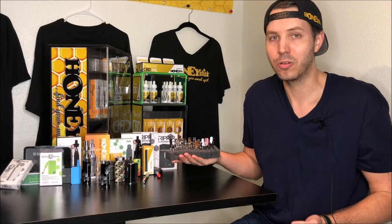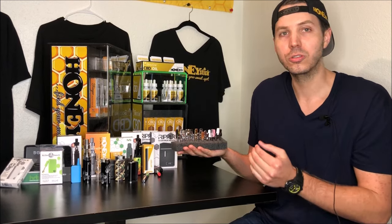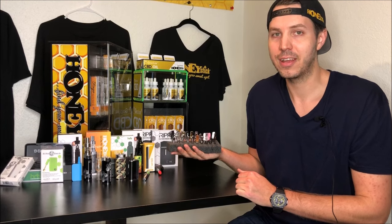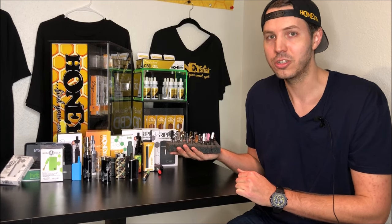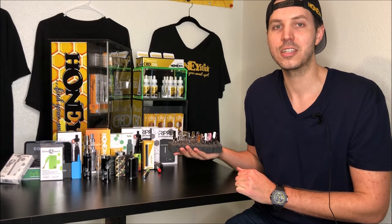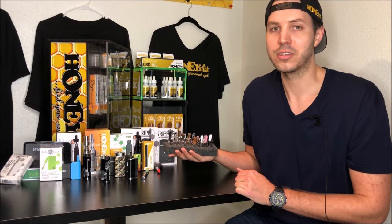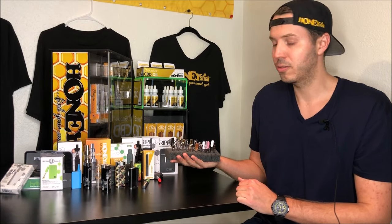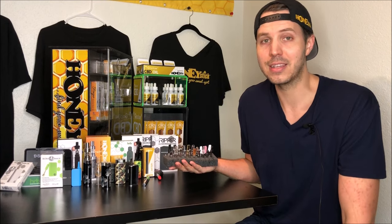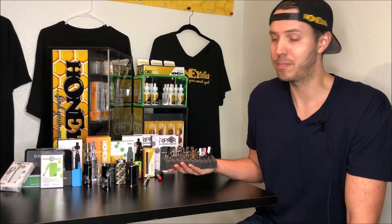This video is going to go through how you can eyeball an oil 510 disposable cartridge and have a good reasonable estimate of how it is going to perform, what features it's going to have, so that you can pick out the best oil vape tank for your battery.